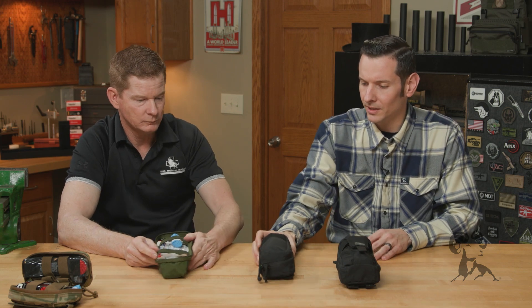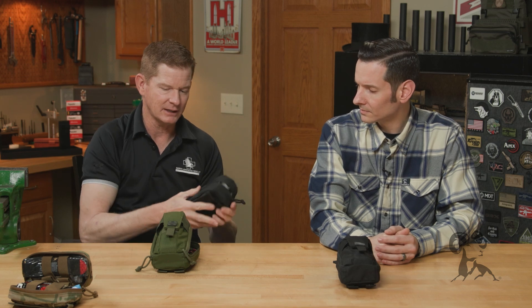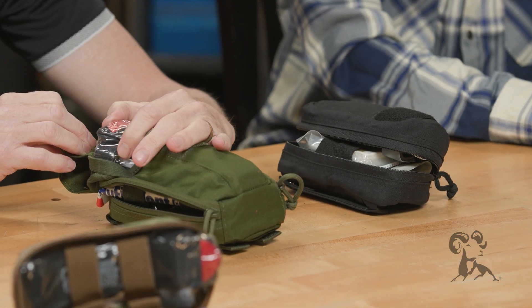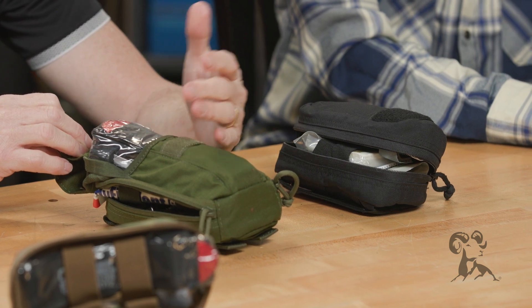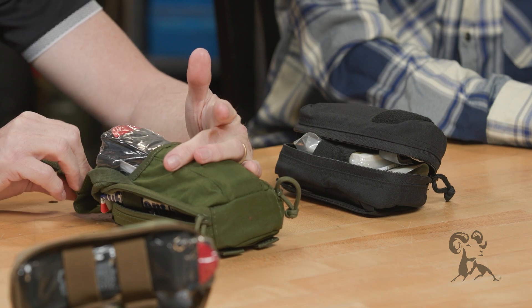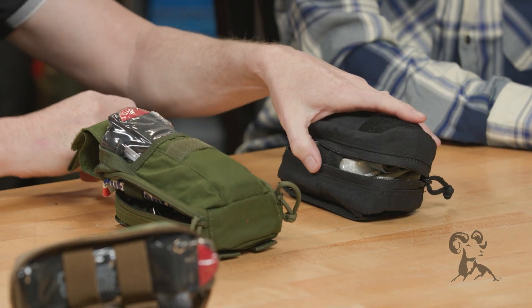We also have some other kits. This one here looks different, but the only difference between these two kits is they have the same exact items — on the inside, you're going to have the tourniquet on the inside instead of on the outside in the pouch. So if you do a lot of shooting by yourself and you have this on you, it's going to be easier to get into your kit by just pulling the flap up and getting to your tourniquet than it would be to unzip.